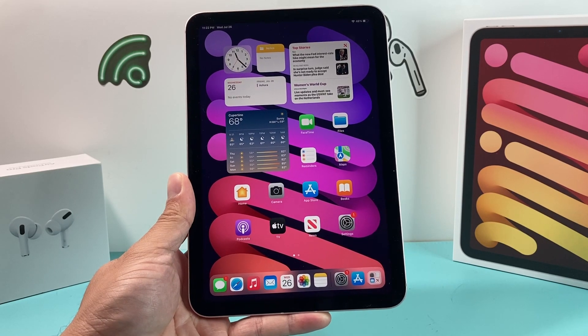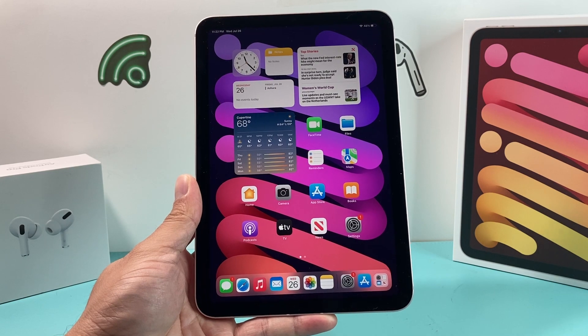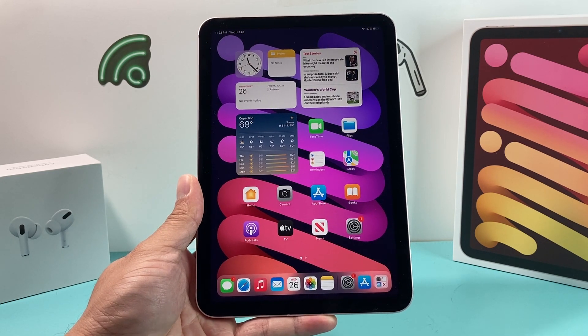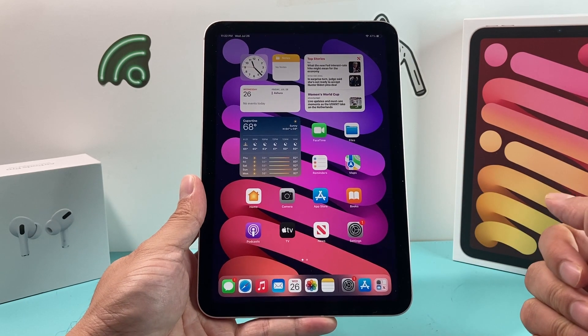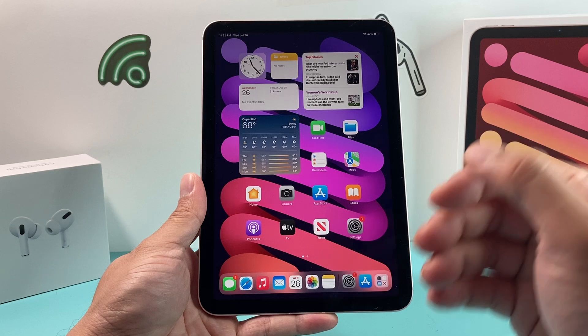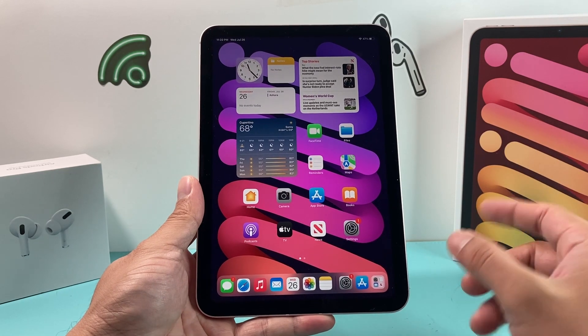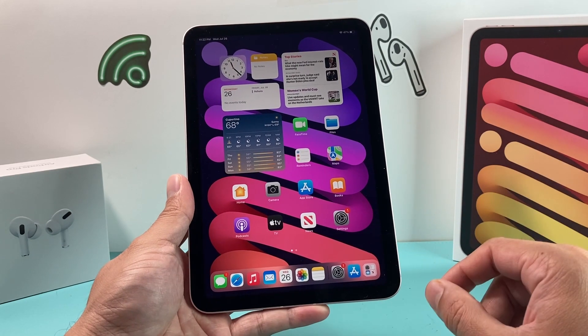Hey guys, Tech Control Video for you guys. In today's video, I'm going to show you how to factory reset and delete everything so that your iPad mini 6th generation is wiped out. So if you're looking to give it away, sell it, or simply trade it in, this is the thing that you want to do so that all of your information is removed. It will take you back to the main screen where you initially set it up.